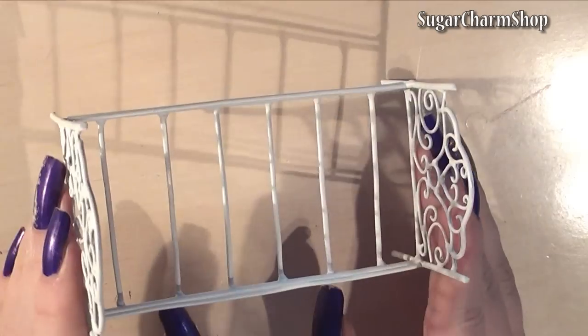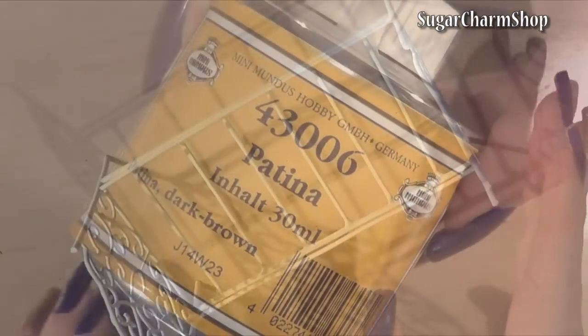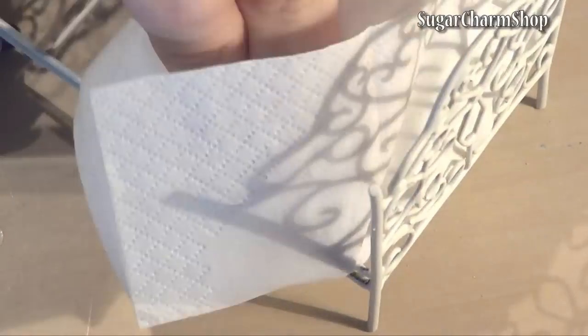Then apply a primer and the color of your choice. I used spray paint, just as with my other pieces of metal furniture. Once dried, I added some dark brown patina. Don't worry if you don't have this specific one — you can also use dark brown acrylic paint.